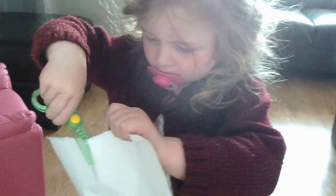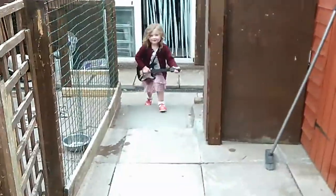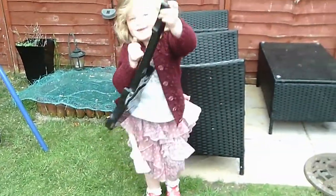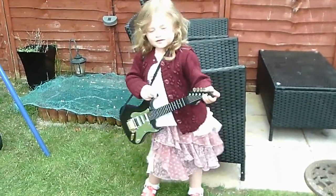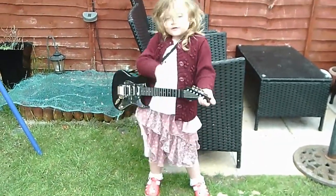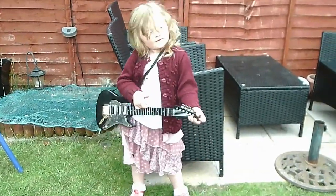Yeah. Can you cut it? Are you sure? Let me do it. Yeah. Look at my scissors. Hold on. Let me do it.